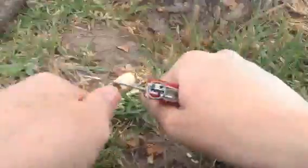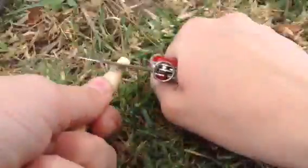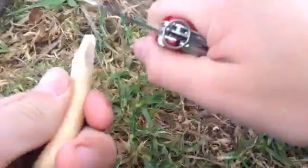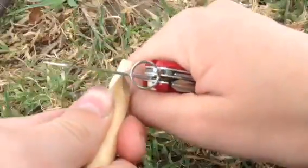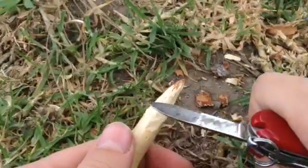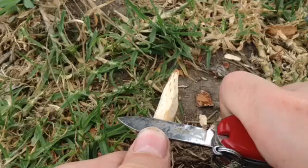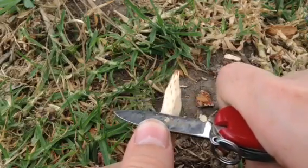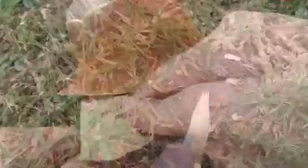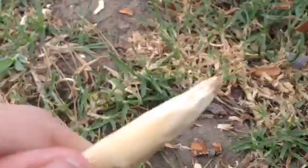First, be brutal — just get a really rough tip-like shape. Then get it actually pointy, so it's roughly tip-shaped. Then, using your thumb to push the knife, smooth out those bumps and make it nice and pointy. Lastly, sand it — this is an optional step but it does look nicer if you do.